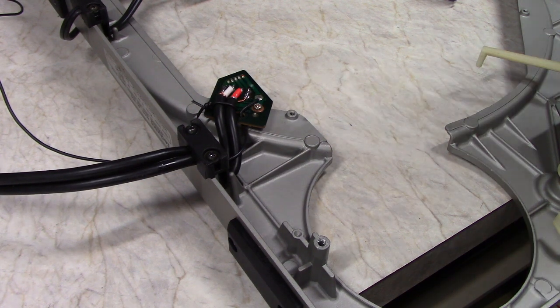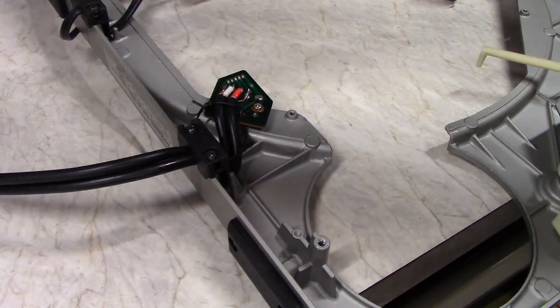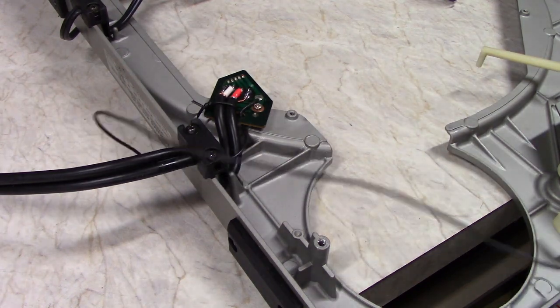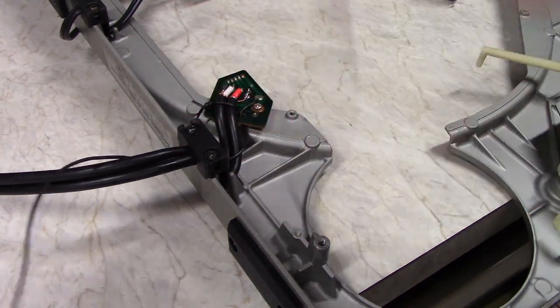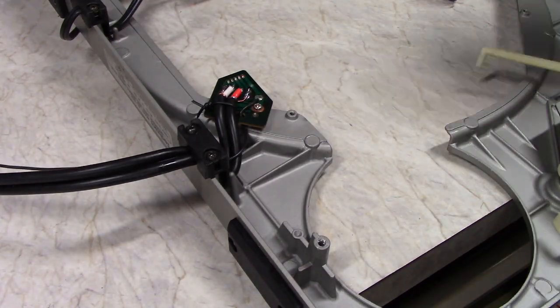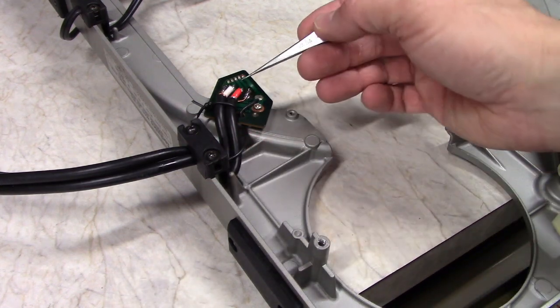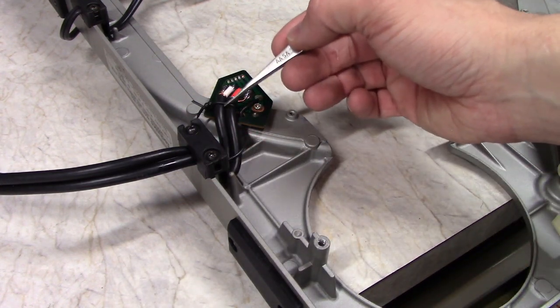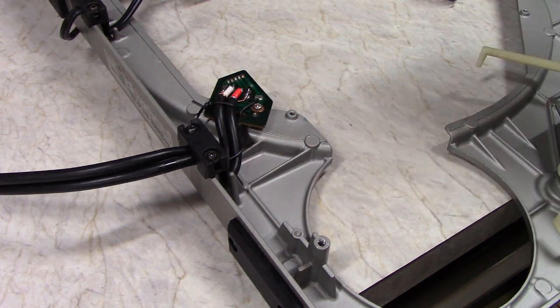This little guy here is the ground — very often this end is missing, I just put a little crimp connector on there. It goes through this little strain relief here, down through and then gets soldered to the board. I put a little strap there to add to the strain relief, because these cables are thicker than the original ones.